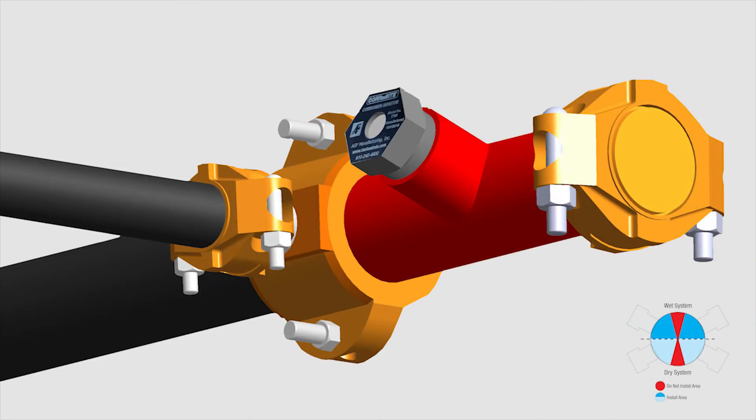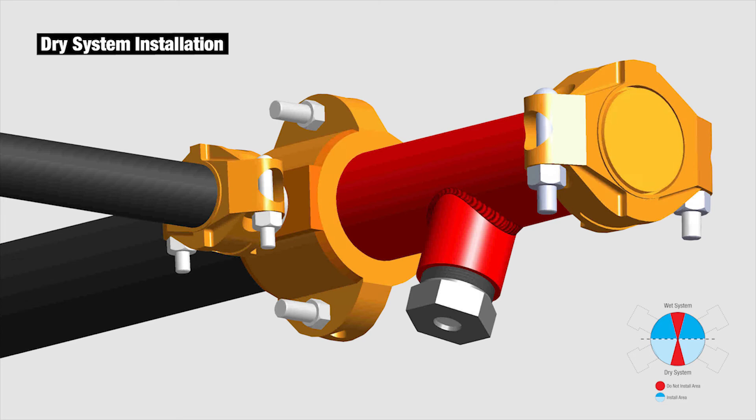In order for the CornSight plug to be exposed to the internal area of the pipe most likely to corrode, the monitor sight glass should face up at 45 degrees when installing horizontally on a wet system, and face down at 45 degrees when installing horizontally on a dry system.